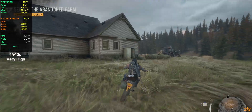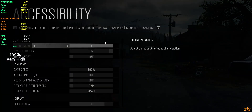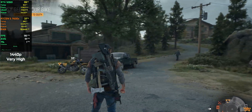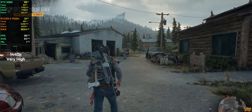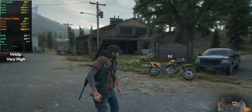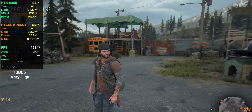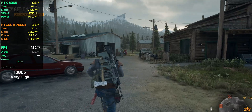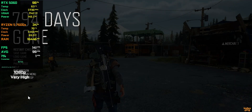Next up, we have Days Gone. Compared to Cyberpunk, this game is much better optimized and usually delivers higher frame rates, even on a mid-range GPU like the RTX 5060. For this test, I'm using the very high preset at both 1080p and 1440p with no DLSS or FSR — the game runs natively, so this is a good way to see raw performance without any upscaling. At 1440p very high, the frame rate stays very comfortable at around 90 to 100 fps. At 1080p very high, the game runs around 120 to 130 fps, staying smooth during driving and exploration. This is one of the best running games on this system, and it's a really good match for a budget 1080p or 1440p setup.